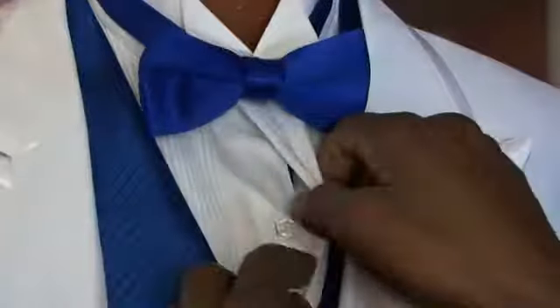Hi, I'm Julius of Accent Bridal and Tuxedo, and today I'll be telling you about how to button a tuxedo shirt.